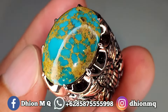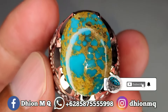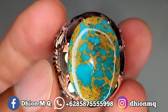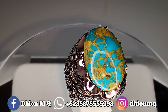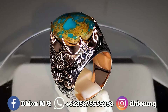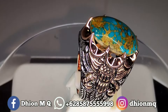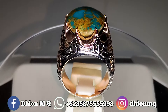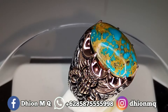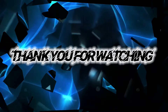Oke kurang lebih seperti itu untuk special review batu virus persia biru urat emas, yang kualitasnya sangat ajib dan super mantap jiwa. Jangan lupa di like, di subscribe, dan juga di komen ya. Dan tentunya jangan lupa untuk di share, barangkali teman sekitar anda ada yang berminat. Oke sekian, assalamualaikum warahmatullahi wabarakatuh. Terima kasih telah menonton!